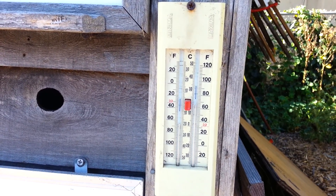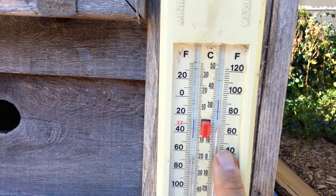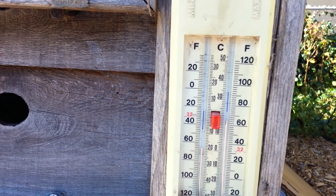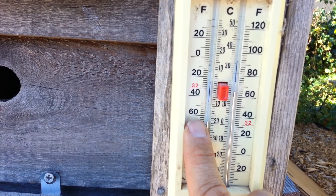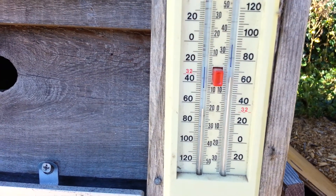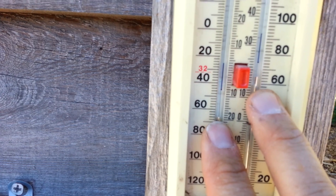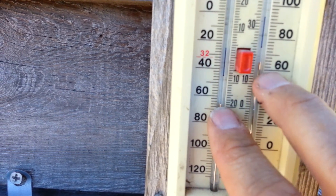This is how to use the minimum maximum thermometer. On this side, as the mercury rises, it shows the temperature is going up in Fahrenheit. On this side, as the thermometer rises, it's actually going colder — notice the numbers are going down. The thermometer's mercury should always have the same temperatures. Right now, it's 66 on both sides.